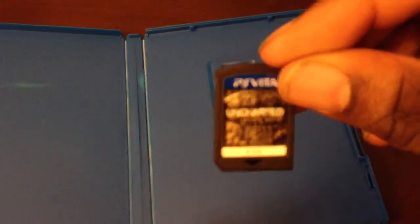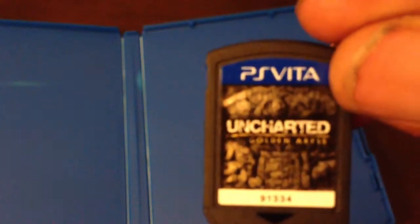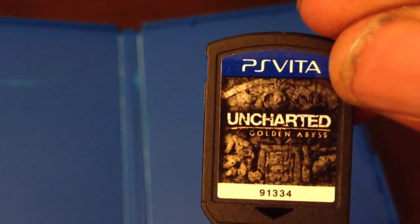It's actually smaller than an SD card. Let's autofocus that real quick — look at that, small cartridge. But the graphics is hot.